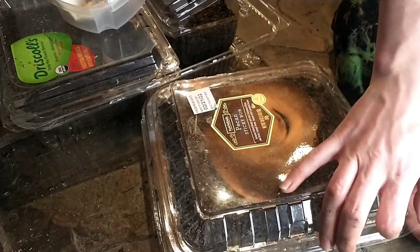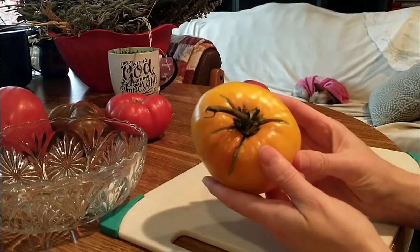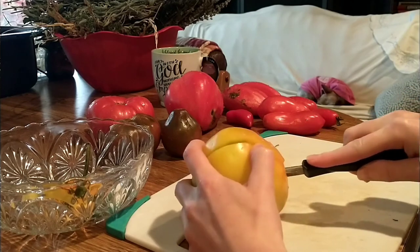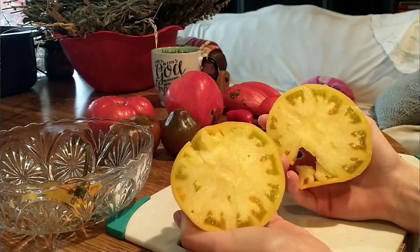Now we're doing persimmon tomatoes. These beautiful yellow-orange tomatoes are big and a sight to see. They have minimal seeds and goo on the inside with a lot of sturdy flesh that's great for tomato sandwiches if you like those. It's also a good tomato for sauces.